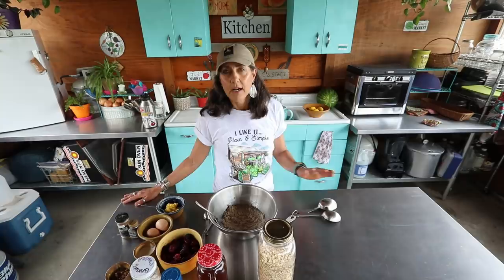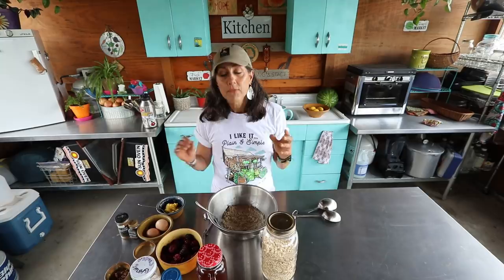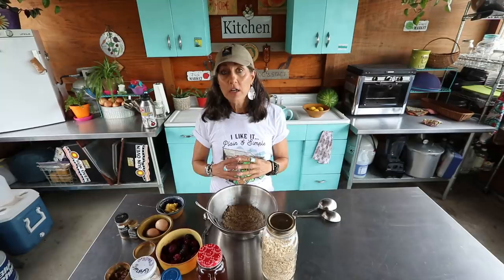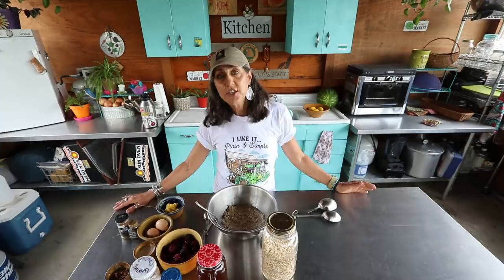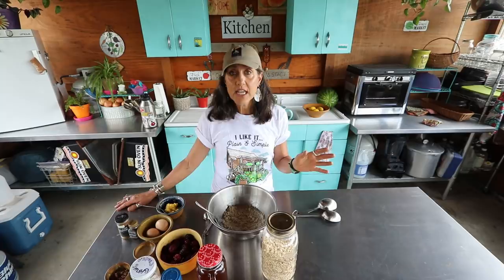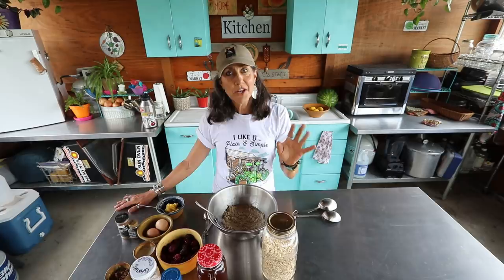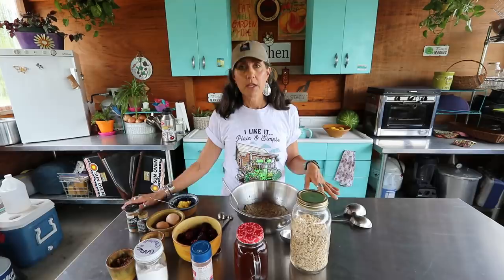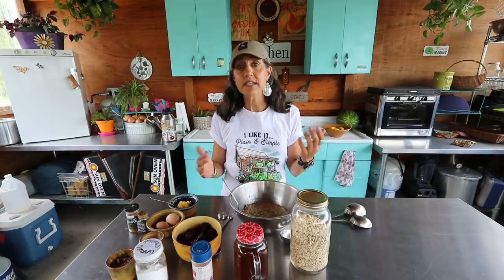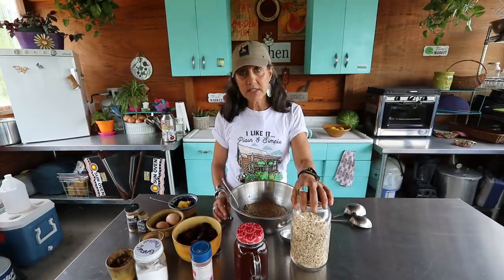All you're gonna need is some organic oats. Organic oats are a must for me, because oats are not all created equal. There is a group called the EWG — the Environmental Working Group — a watchdog organization that educates consumers about the foods they're eating. They developed the list called the Dirty Dozen and the Clean 15, which covers pesticide residues on our foods. Oats are sprayed with glyphosate, an herbicide that has been linked to cancer, so organic oats is a must for me.